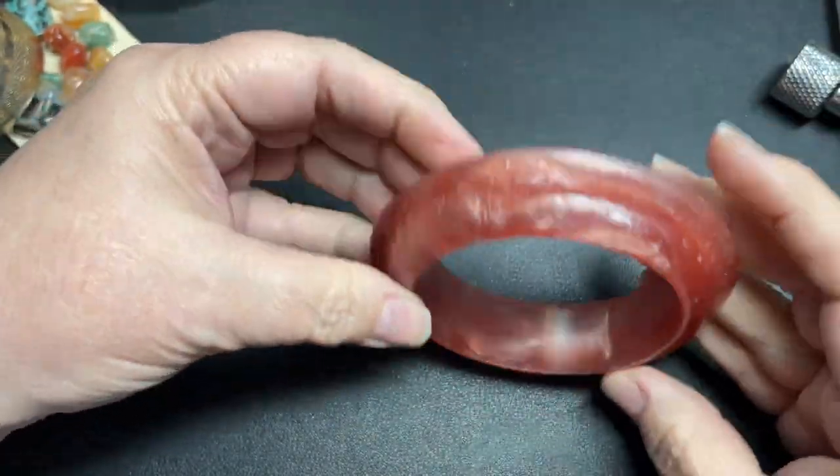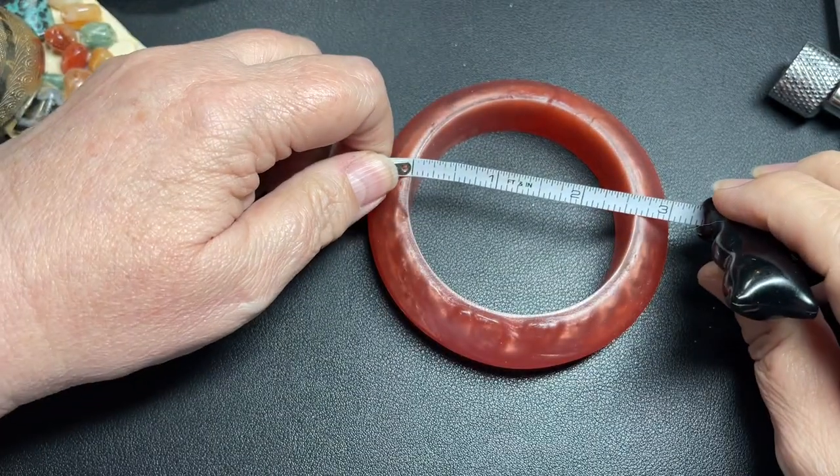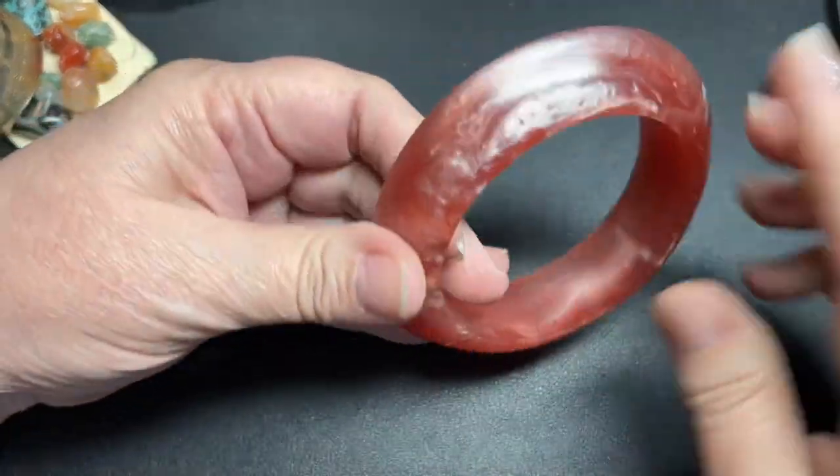Here we have an acrylic bangle, it is 2 and 5/8 inches, and it is kind of a rose color, so let's just say a dollar.